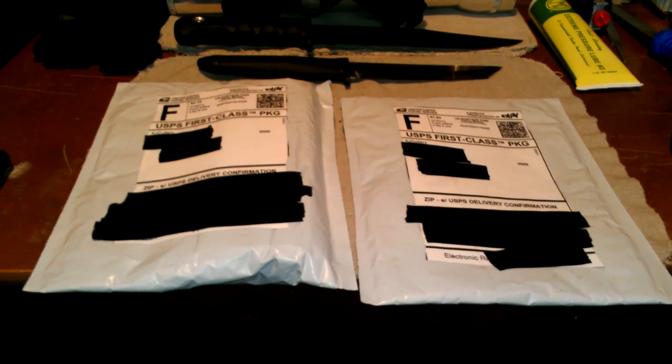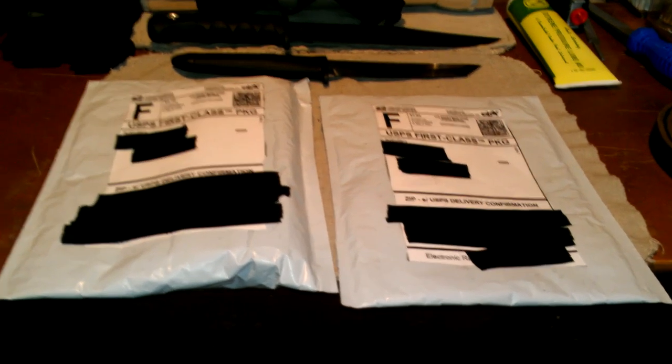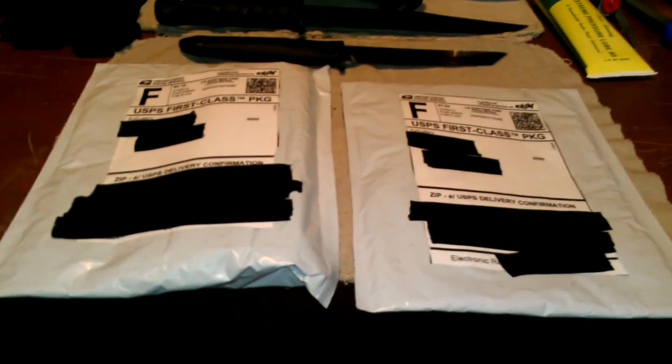Okay people, it's July 5th, about 12:30 in the morning or whatever. I just got these two things in the mail — a double unboxing, well, unbagging, from FarmDoc.